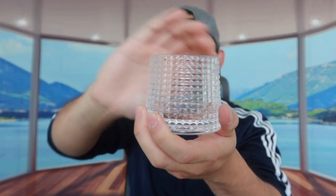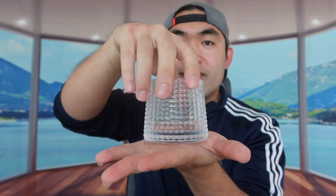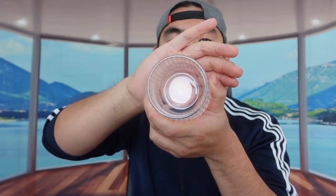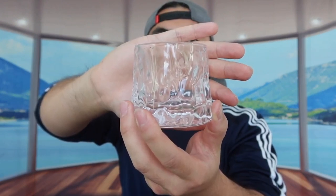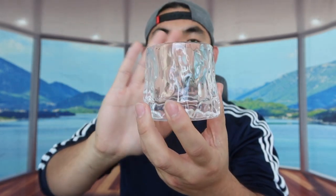Here is the second one. As you can see, the design is a little bit different than the first one, but basically everything else is the same. You can rotate it 360 degrees if you want, and rock it back and forth as well. That's what the inside looks like. Now let me show you guys the last one — here is the third and final glass.